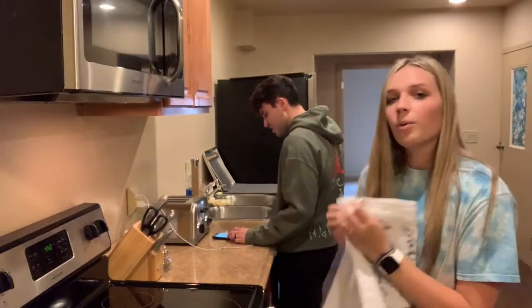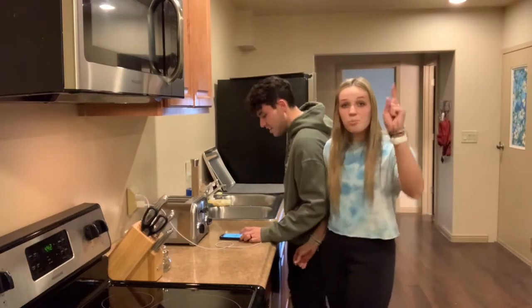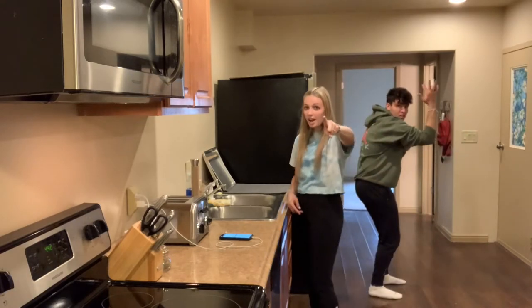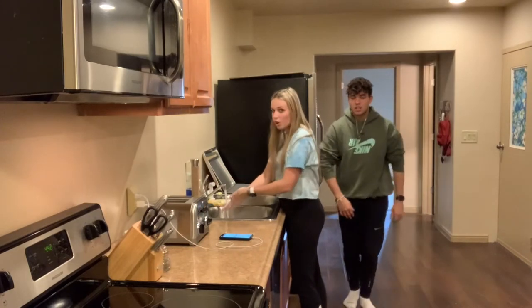First we're going to be making the churro toffee. If you've never had the churro toffee, get some because it is the best thing ever — it's like a hidden gem. Step one: wash your hands. Everyone should be washing their hands because of corona, so wash your hands.